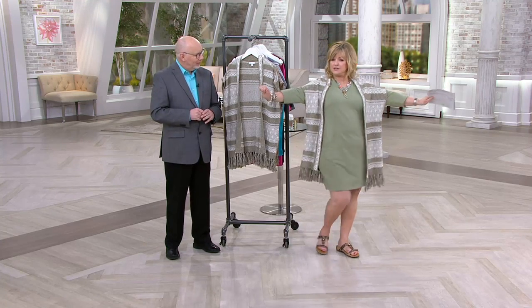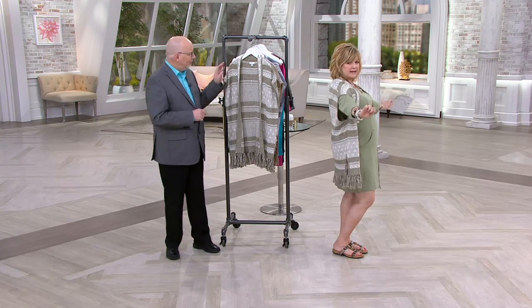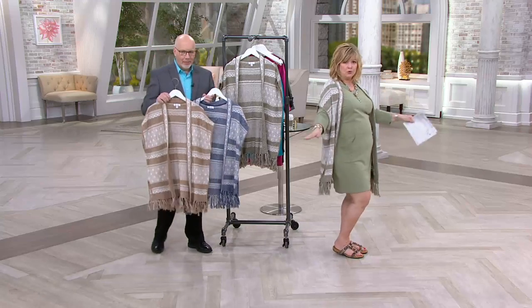And it's got sleeves. See, girls, it's not just thrown over my shoulders — it stays in place. The armholes are large, so you can put any type of sleeve through them, which is great.